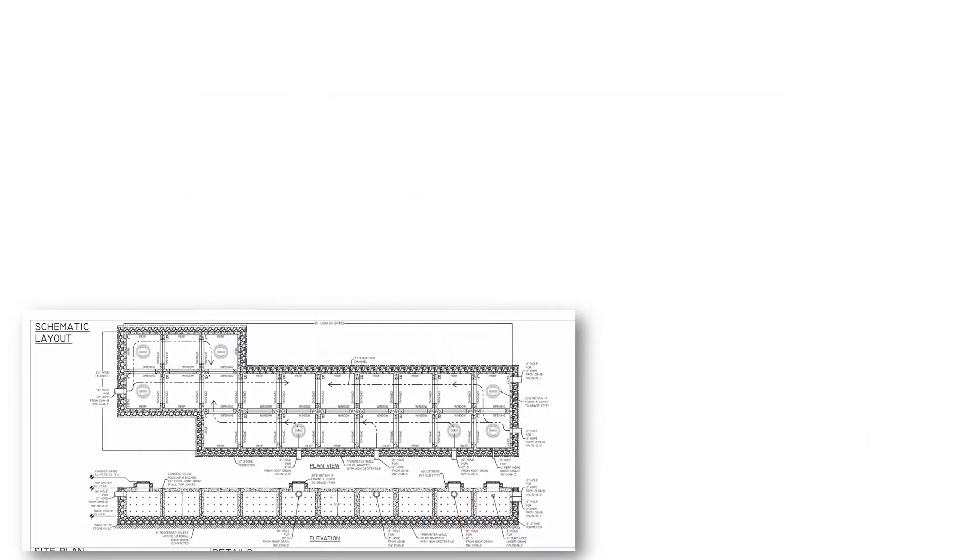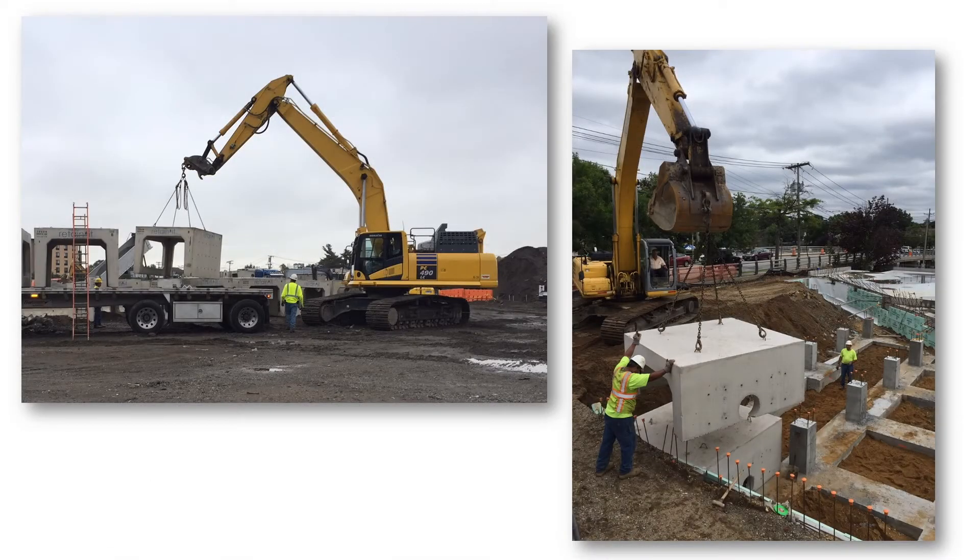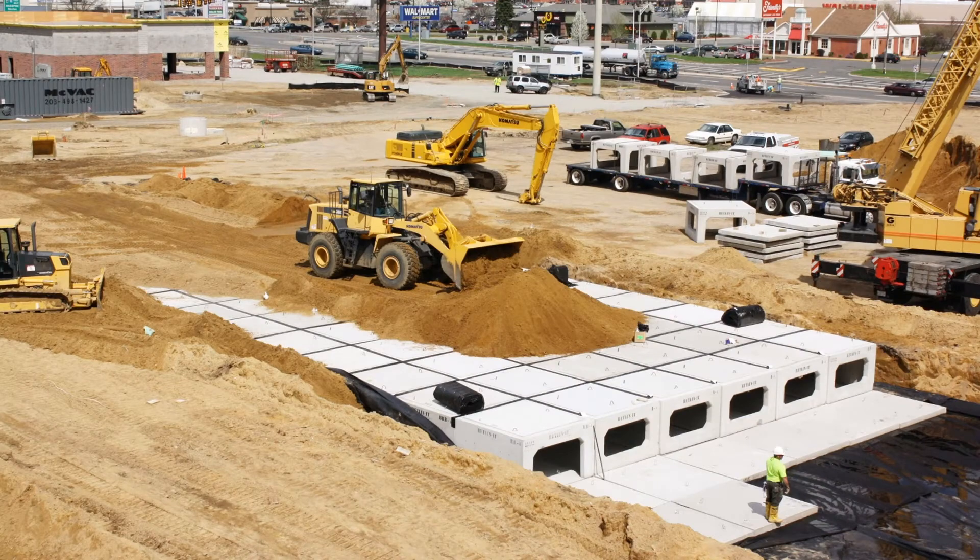The eight-foot square footprint makes the Retain-It very easy to layout and to fit into tight locations, as well as being easy to handle with standard construction equipment, and very easy to install.